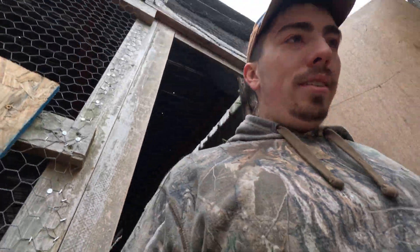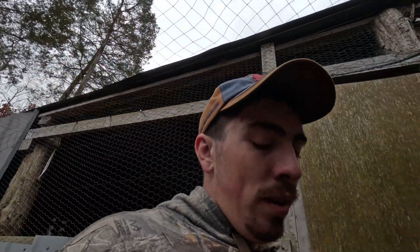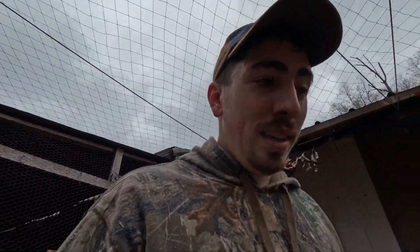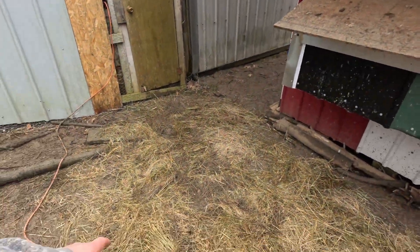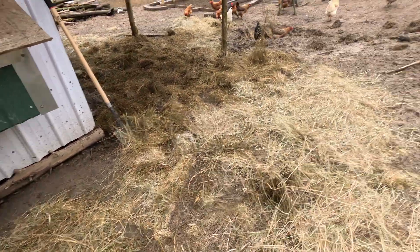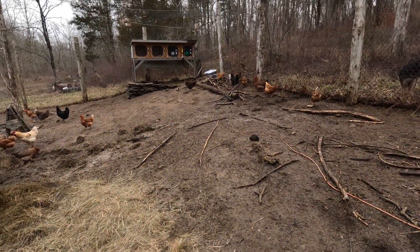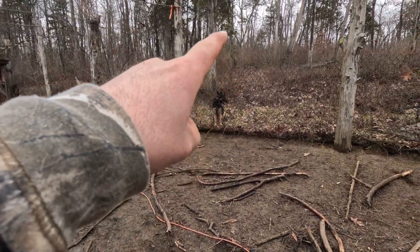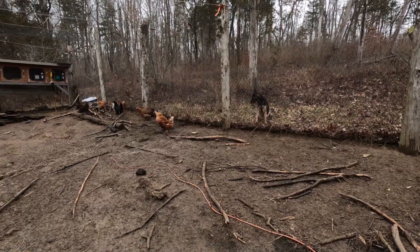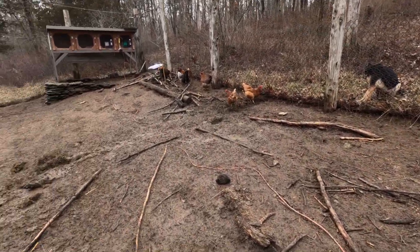I spent a little bit of time back here in the chicken coop. The chicken coop can always use some work and time given to it, and it's been really muddy. We've had so much rain and we're at the bottom of the hill here, so it all kind of funnels this way. There's like a little spring where water just springs up right here — I didn't know that until we got our chickens in here and started working it.